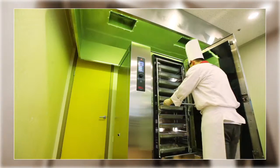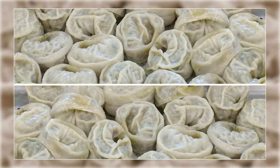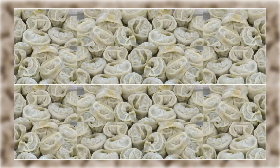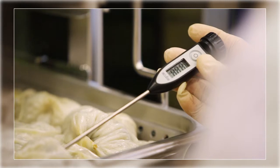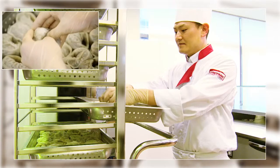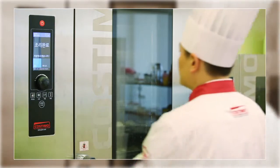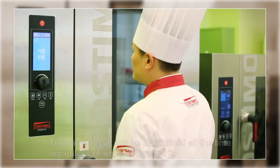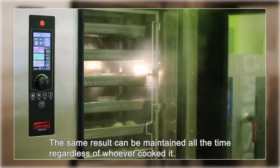With this function, Costumo can easily manage even large volumes of materials within a short time. You can find that the contents inside have been steamed moist even if the material was in a frozen condition at the beginning. Once the menu is set up this easily, the same result can be maintained every time regardless of who cooked it.